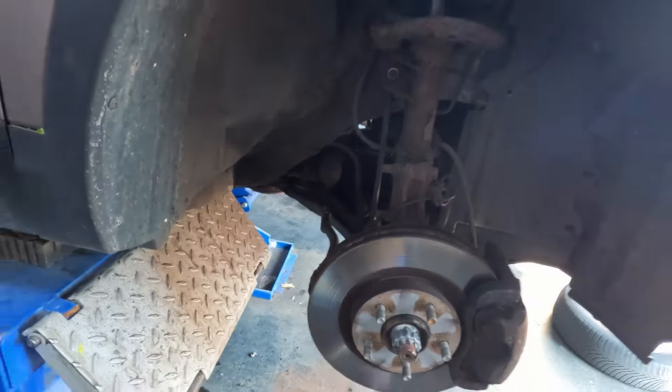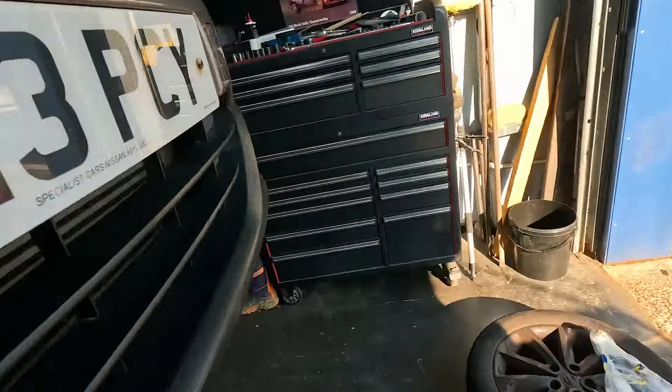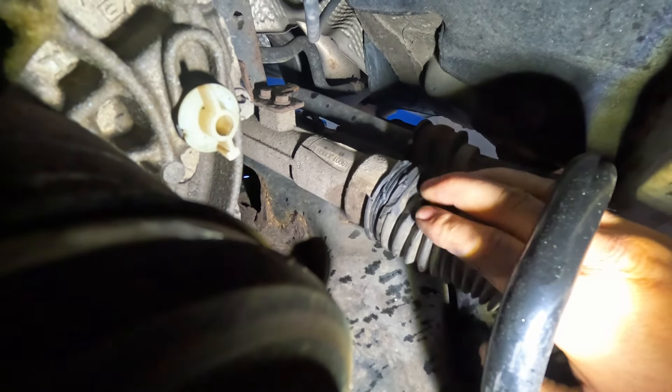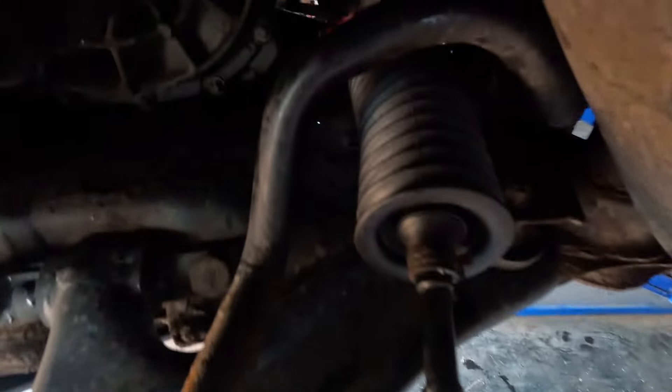Basically the cable ties have just come off the steering rack gaitor, which allows it to fall away from where it's meant to be. I've got a couple of cable ties here. Looking at it there's a little nick in it, but for the sake of it I'm just going to replace it rather than just retie it. A few moments later — all done. Now I'll move on to the rear brakes.